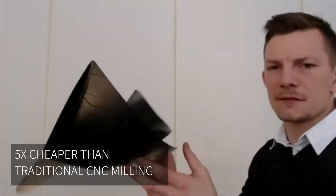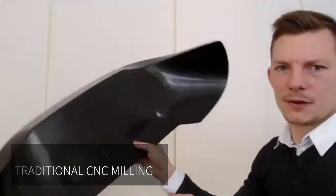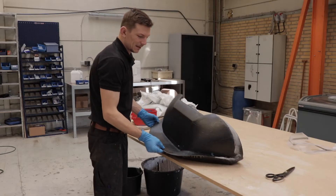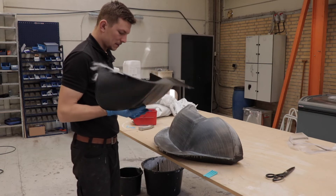I think it was five times more expensive to get this mold milled out. AirFlight uses pre-preg, which is impregnated carbon fiber, and that needs an oven to cure. That puts some demands on the material you're using for the mold, because you don't want any distortion. We are actually able to do it with a cost-effective material like the high-temp CF from BigRib.